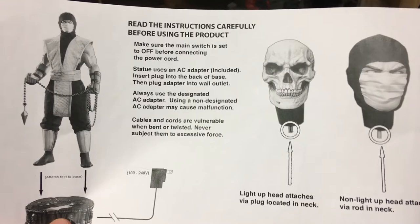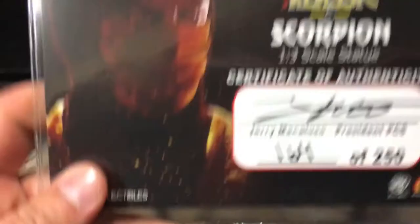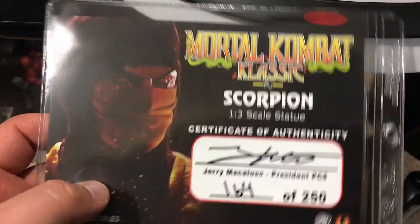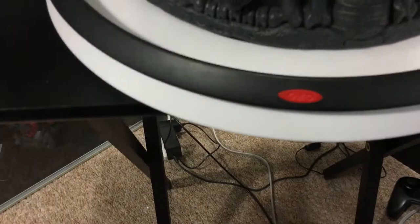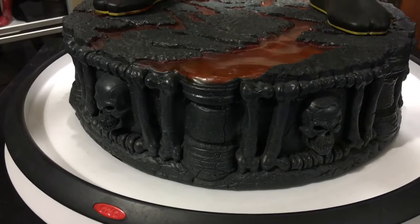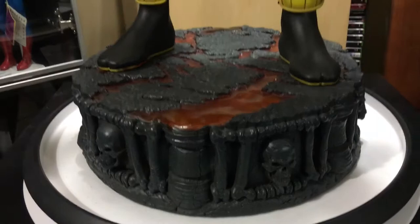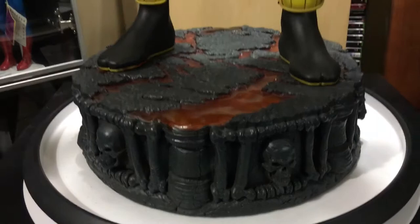It came with this instruction manual — Pop Culture Shock is doing it really good, gives you nice directions. Here is my number: it's the Mortal Kombat Classic Scorpion one-third scale statue. This is the certificate of authenticity signed by Jerry Macaluso, President of Pop Culture Shock — number 164 of 250. I just want to let people know I got my shipping notice after all the nonsense about rumors and taxes. Everything's fine — they shipped it out, they're not stealing money. I'm here to clear that up, and I'm sure everyone else will when they start showing they're receiving their statues.